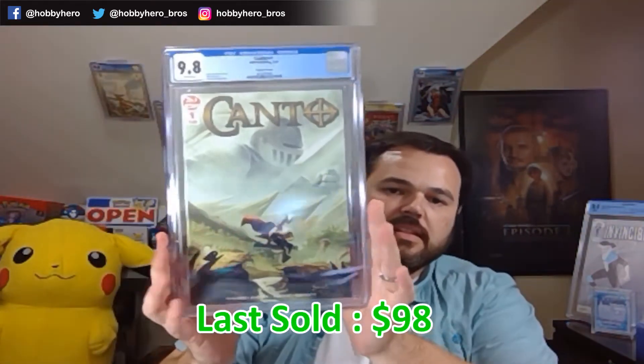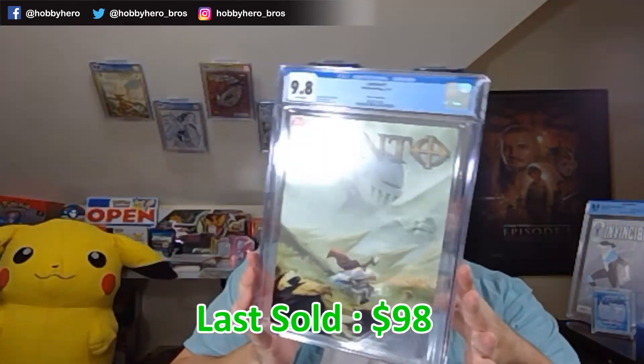I'll just get their cover A — 9.8. And two more Berserker books. The last of the Berserker books — another 9.8, and another 9.8. So these are all issue ones and you're asking yourself, did you submit anything else other than Berserker books? I did. I think the last book in here is the only one that did not get rejected out of the ones that were sent in. And that might be a Canto number one second print — got the 9.8.